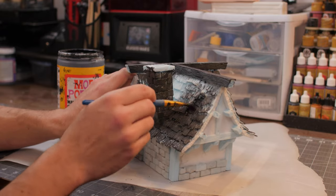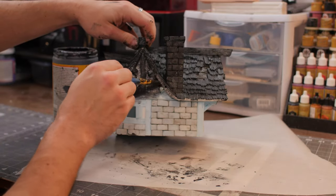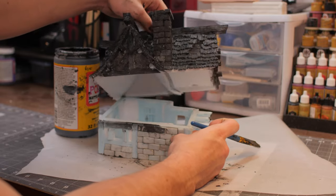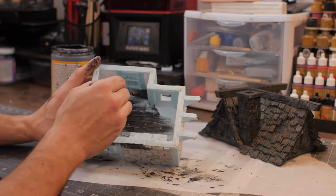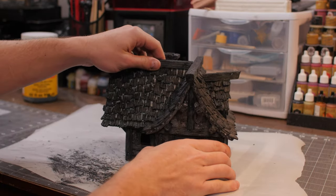Lay it on thick, get into all the cracks, and then make sure to wipe off the excess. This is really going to strengthen our build, make it really durable and make it last. The black is just a nice backdrop for all the other painting we're going to do, so if you miss a spot the black paint will just kind of fade into the background.